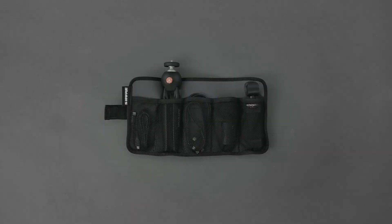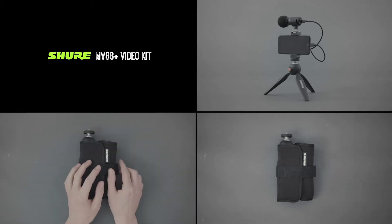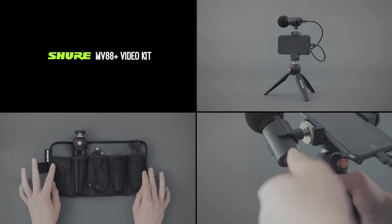The MV88 Plus Video Kit is a professional quality portable microphone with included accessories for audio and video, and flexibility to connect to additional devices.